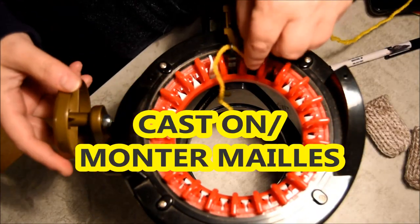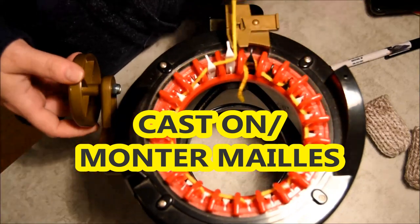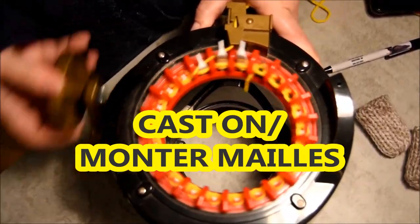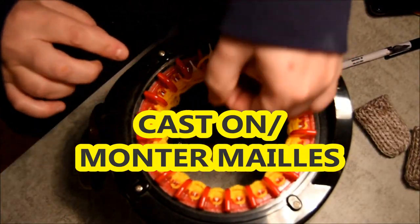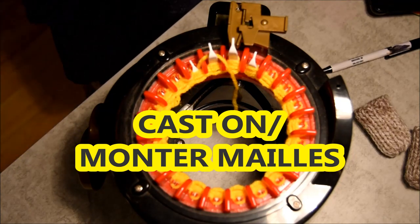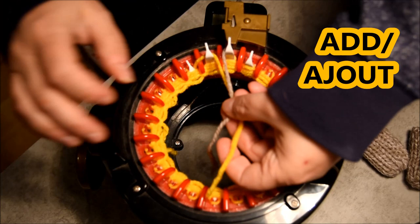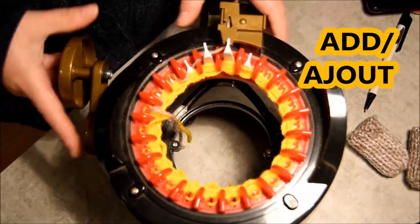Now it's time to cast on the scarf part. I cast on with waste yarn, one in the front one in the back for the first row, and then I will crank. I think I will do about five rows — go with whatever you're comfortable with, five or ten, it's up to you. Then come to your project yarn, put that in front of the white needle, hold it, and then crank.